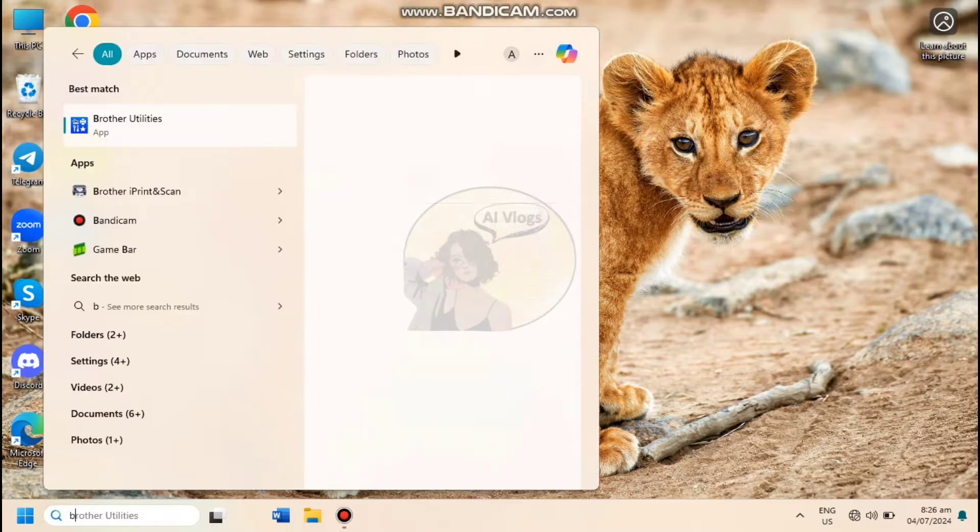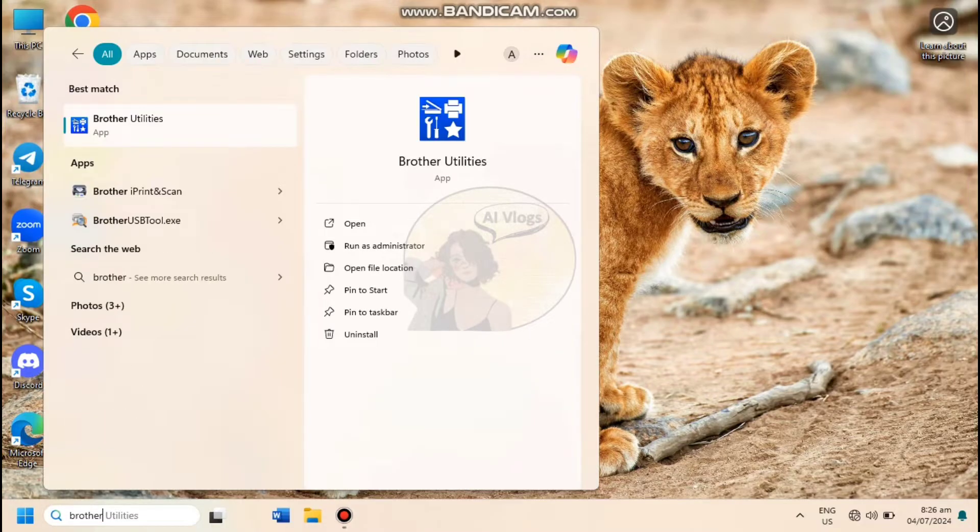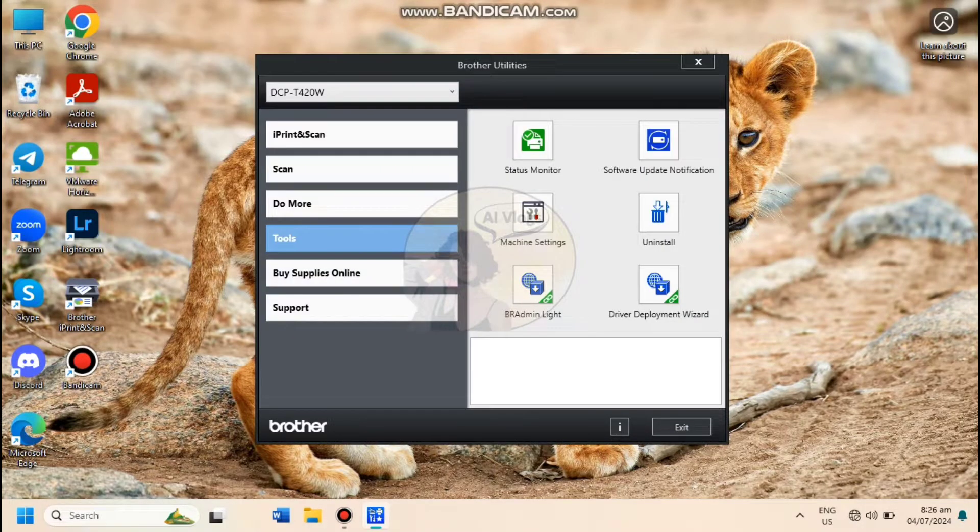In your desktop, open the Brother Utilities app. Go to Tools and select Machine Settings.